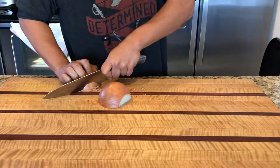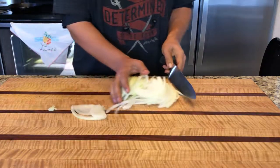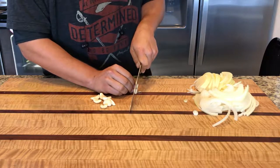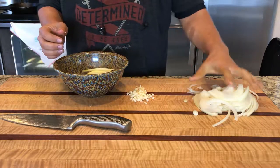We'll be cutting up some onion into half slices, real simple, and then just move that off to the side. We're also mincing six to eight cloves of garlic, then we'll put that off to the side as well.